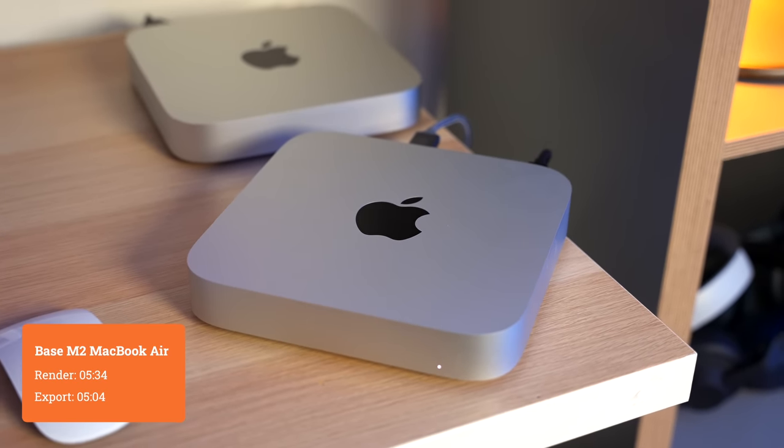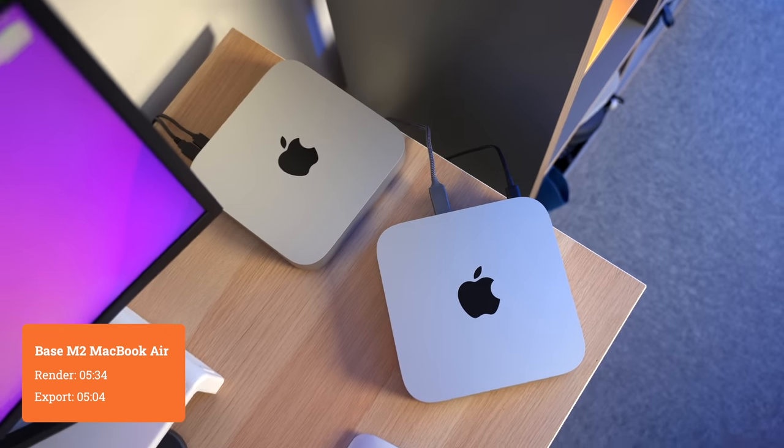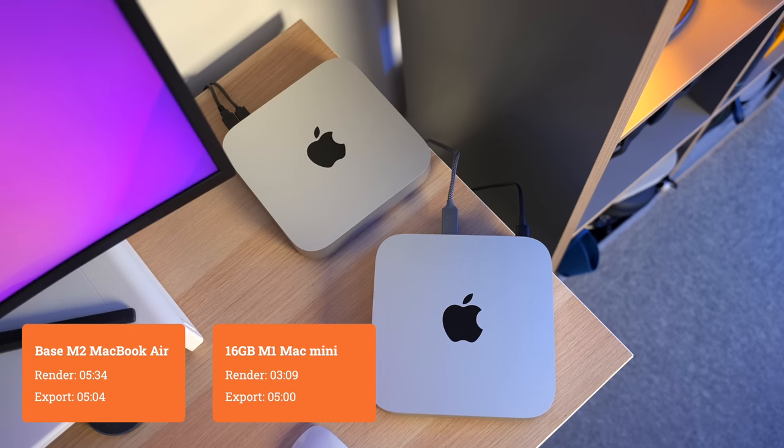I also did this same test on the M1 Mac Mini that I built this business with — the 16 gig version with a 512 gig SSD. I've edited about 80 videos for this channel on it before I got my MacBook Pro, and it's just a fantastic machine. The 16 gigabyte M1 Mac Mini did the render in 3 minutes and 9 seconds, and it took 5 minutes to do the export. That render time is 2 minutes quicker than the base model M2 MacBook Air. One thing to keep in mind is that the M1 Mac Mini has a fan, so it has active cooling, which the M2 MacBook Air doesn't — but even still, it just demonstrates how good that M1 Mac Mini is.